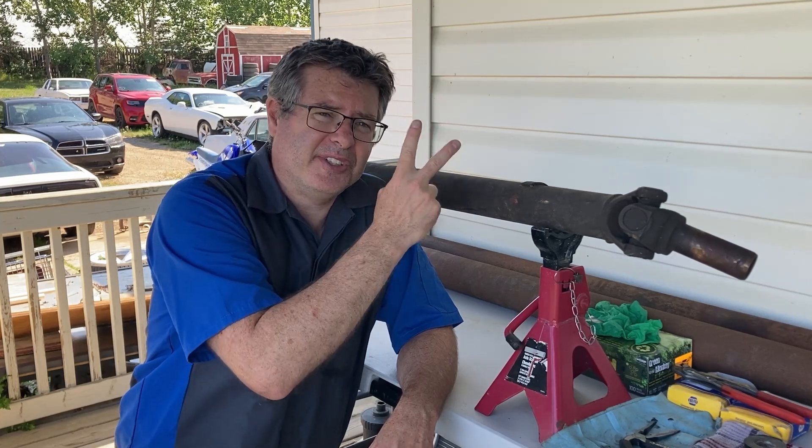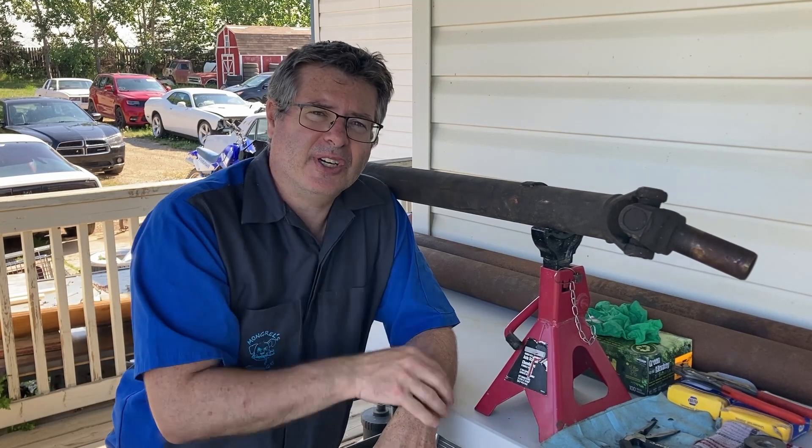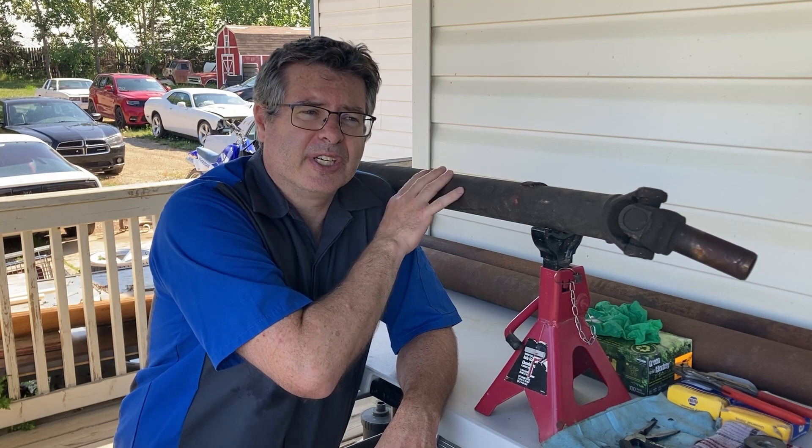We're going to talk about how to do this. There's a couple of ways to do it — one might be a little more correct than the other — but we'll talk about both ways, and we'll do it one of the ways and talk about some of the things you might encounter when you're looking at these.